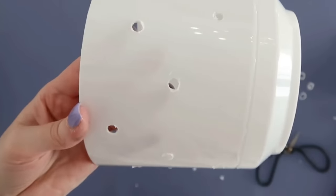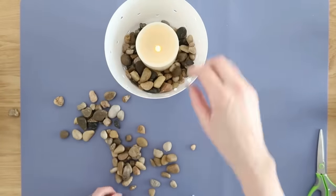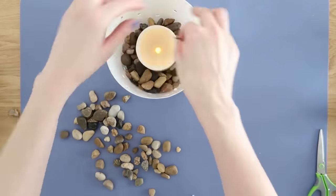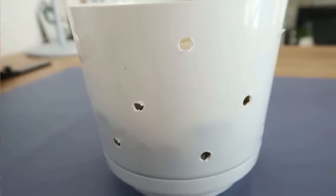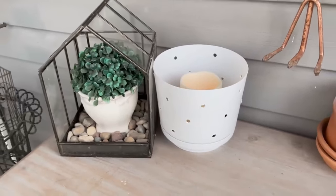Add some Dollar Tree river rocks to the bottom and a candle inside. If placing this outside, definitely use an outdoor-friendly candle. A remote control or timer candle is helpful so it turns off and on automatically. This is what it looks like during the daytime, and the effect at night is beautiful.